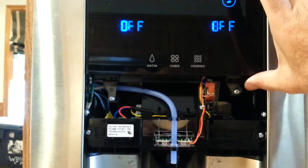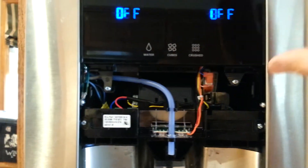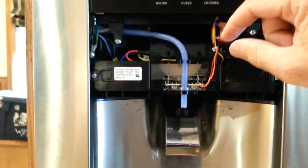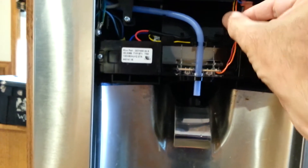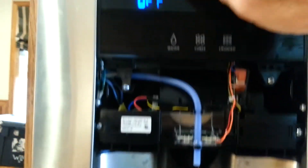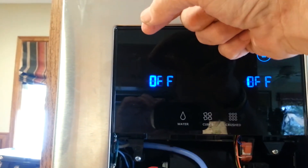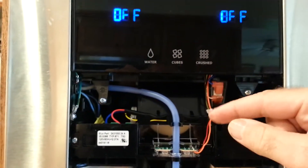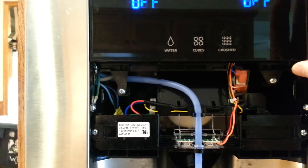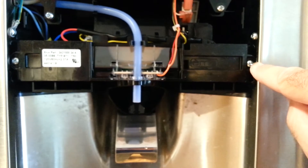This comes out pretty easily, so be careful not to drop it. When you tip this out, this wire harness goes up to the top of this board about in this area here and it plugs in. There's a little tab on it — you have to squeeze that tab with your finger to get it to unplug.